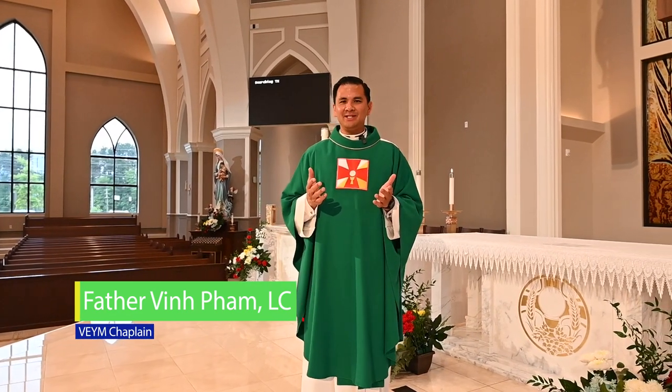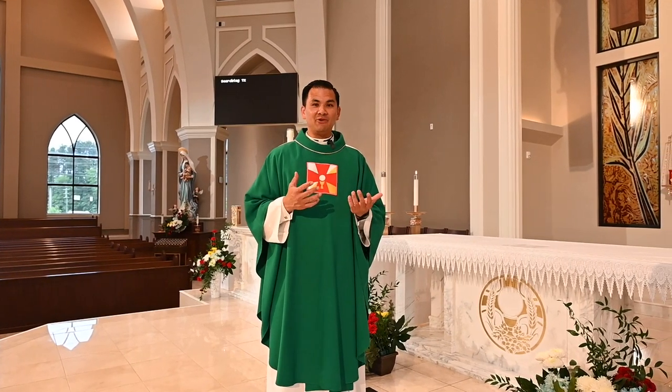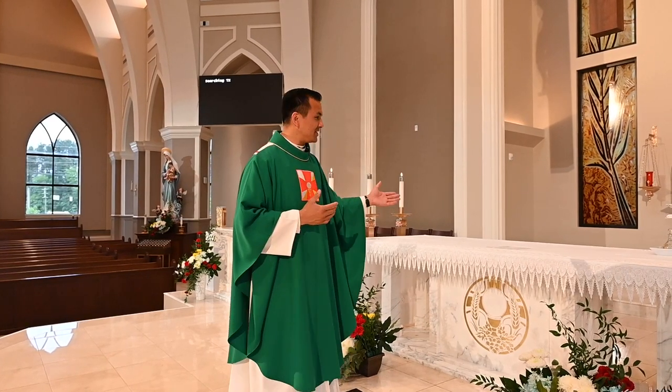If you've been following along with us these past couple of weeks, we've been nourished with the liturgy through scripture, general intercession, and prayers of the faithful. And now, sustained with the word, we are going to get ready to learn about the liturgy of the Eucharist.